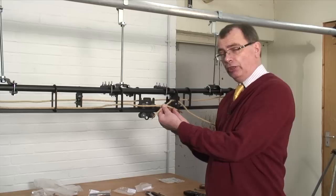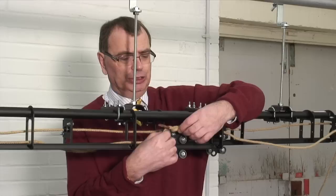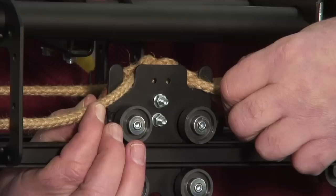Now this is where we tie our finest granny knot — for those of you who are boy scouts, left over right and right over left — and you should end up with a reef knot like that. This needs to fit over the top of our master carrier like so, and what I like to do when doing it properly is to put a cable tie here and here, just to make sure that everything holds itself in place.